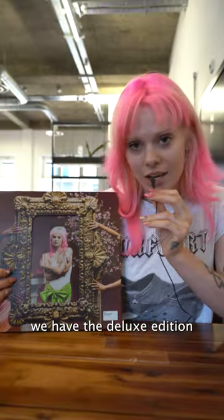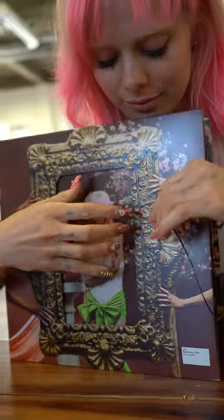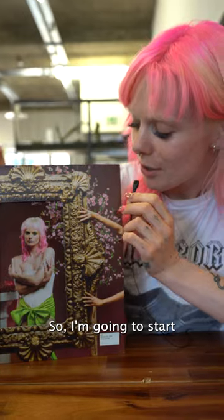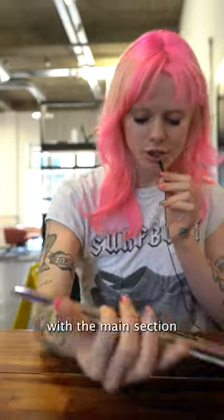So here we have the deluxe editions. We're gonna start with the main section.